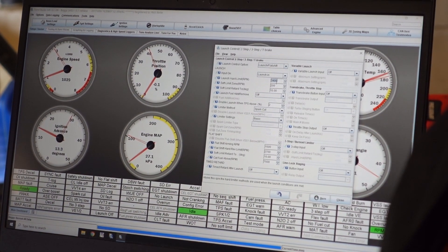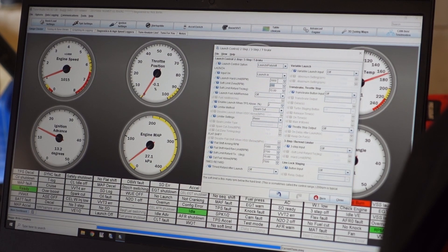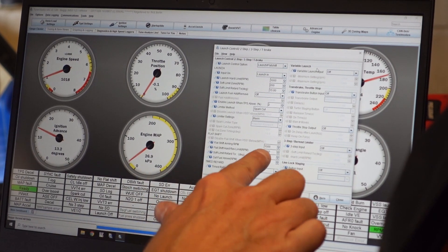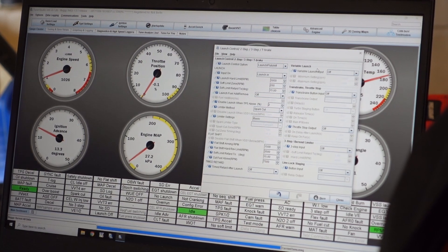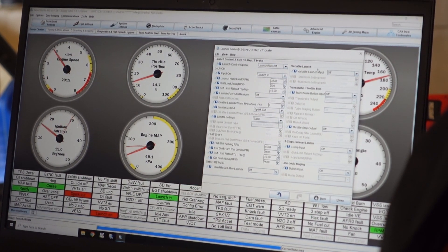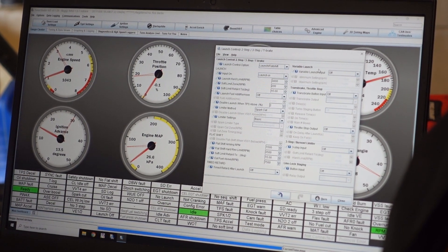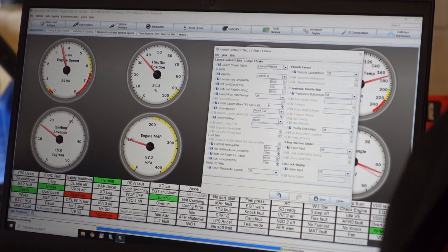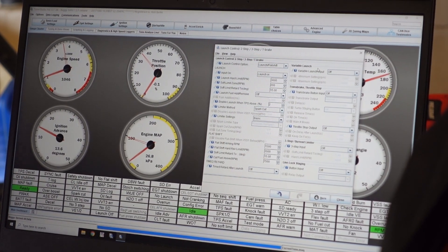Now let's set this above our launch. Because typically you're going to want your launch to be lower than your flat shift. So we'll set our launch to 3,000 and we'll put our flat shift to 3,500. So now it should be the reverse — now we should go higher on the flat shift. We'll try our launch first. Clutch. Launch in. That's our 3,000. Launch in. That's it. All right, it's working. Now we just need to test it.